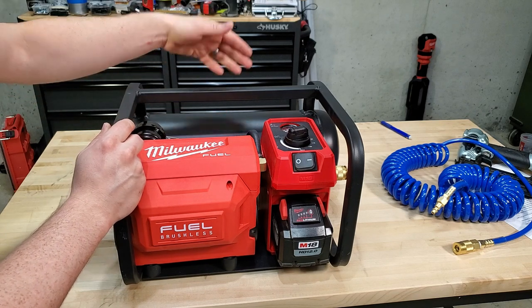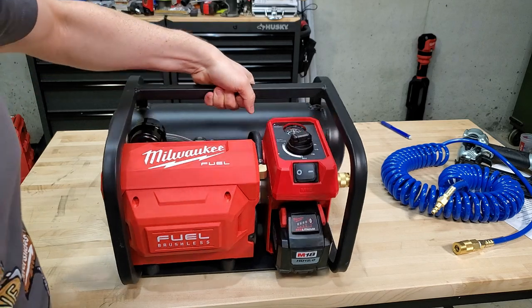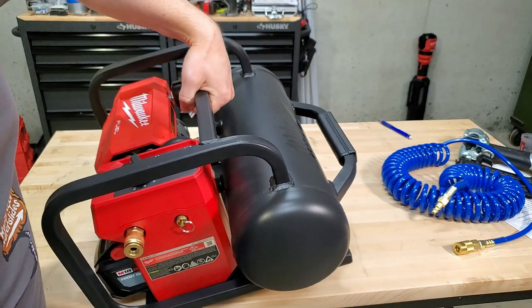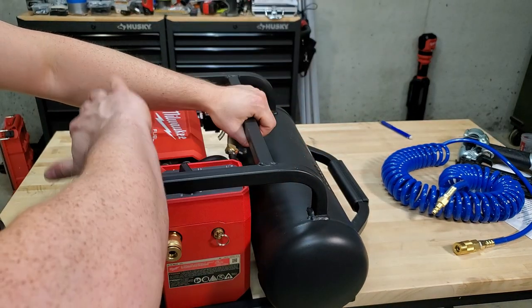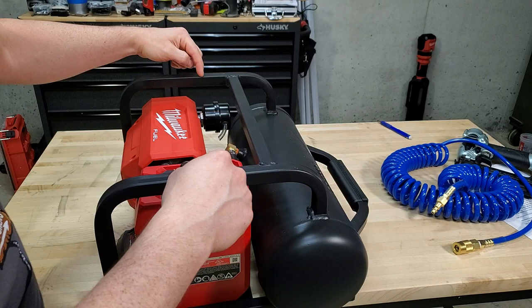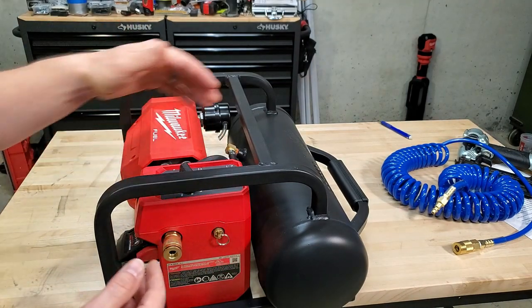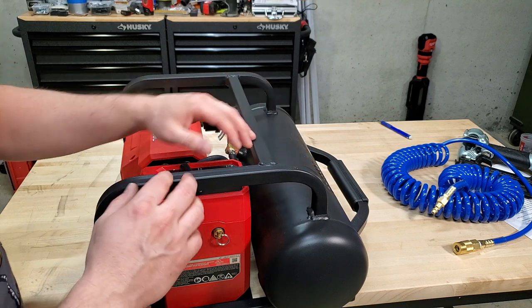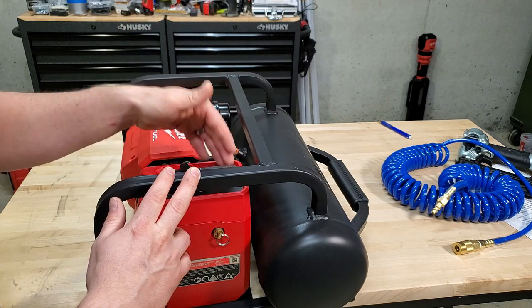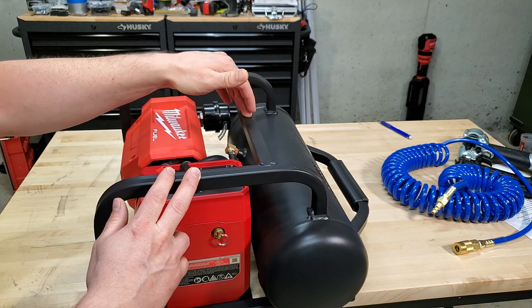It's easy to pick up by the carry handle on top. I kind of wish they had a grab handle on this side too — you can pick it up by the roll bar, but it's not balanced and it flings back on you a little bit. I wish the roll bar was a bit farther over, but then it would be on top of all the pressure controls and gauge, so I see why they put it where they did.